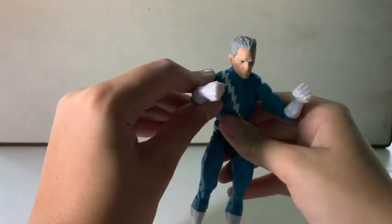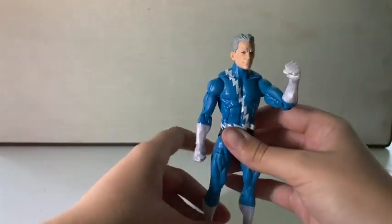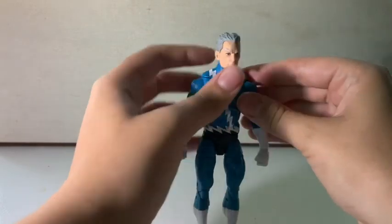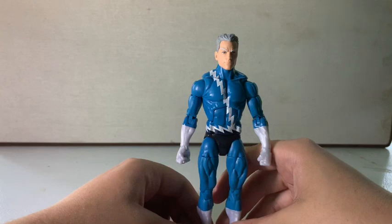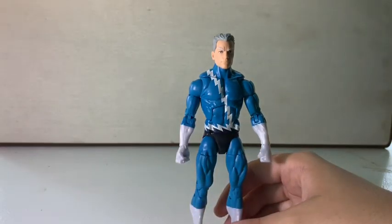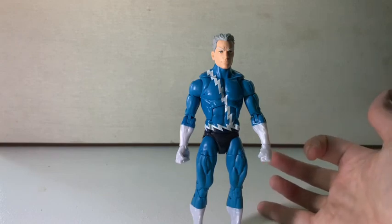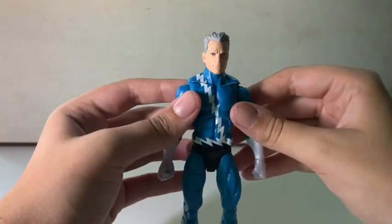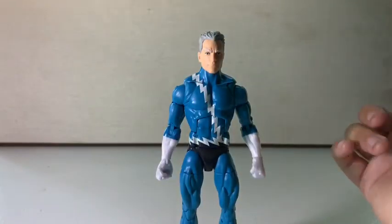Let's take a closer look at Quicksilver. This is my first three-pack review ever — I previously did the Crossbones and Captain America 10th Anniversary two-pack, but this is my first three-pack. Getting into Quicksilver, he is probably my least favorite figure from the set, not saying anything about him being bad, just probably my least favorite.